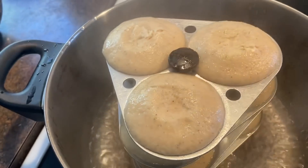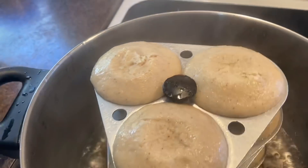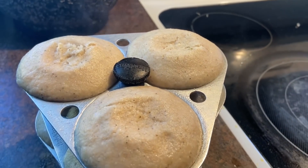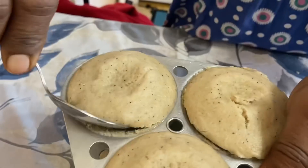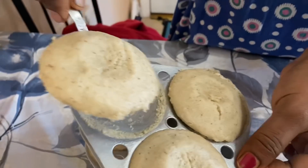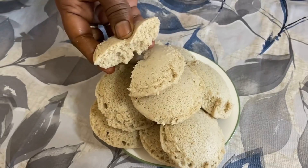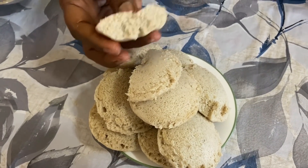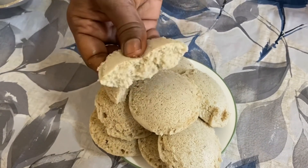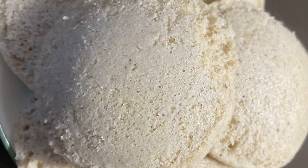Now turn off the stove and set the idlis aside for a while to cool down. Wow, so delicious looking! After they cool down, you can scoop the idlis out one by one. Aren't they so soft and spongy? You can eat the idlis with sambar or any other traditional chutney. Thanks for watching, bye!